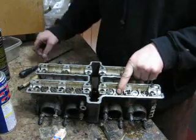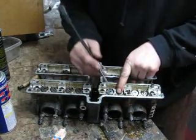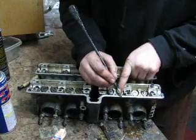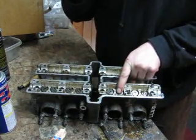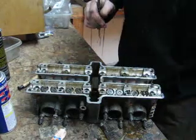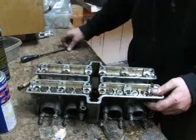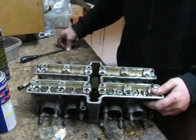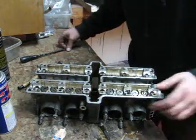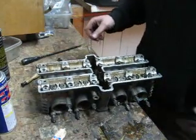As I go along, I take my screwdriver and just make a little scratch right there so that I know I've done that one. There's nothing worse than forgetting which ones you've done on 16 valves and pulling one you've already done. So what do I got? One, two, four, six — ten to go.